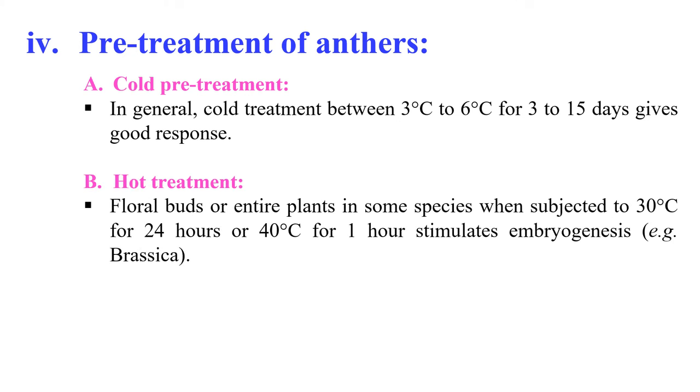The second pre-treatment is hot treatment. Flower buds or the entire plant in some species, when subjected to 30 degrees for 24 hours or 40 degrees for 1 hour, stimulate androgenesis — for example in the case of Brassica. The temperature shock appears to cause dissolution of microtubules and disorganization of the spindle, which causes abnormal division of the microspore nucleus.